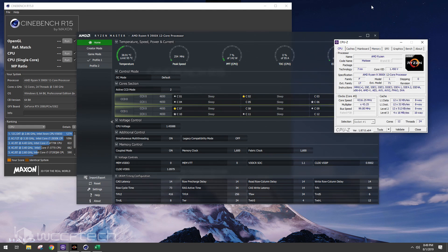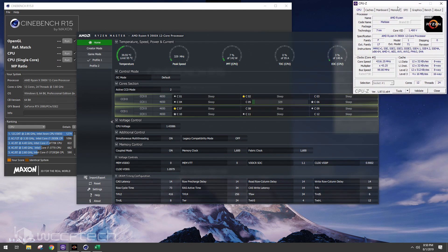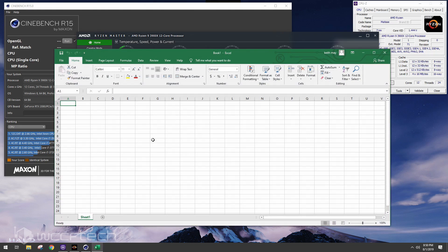Back to the CPU — this is the Ryzen 9 3900X. We're going to use Ryzen Master to monitor temperatures, run Cinebench R15 because it's quick and easy to see the tweaks and results, and open up an Excel file to track everything.